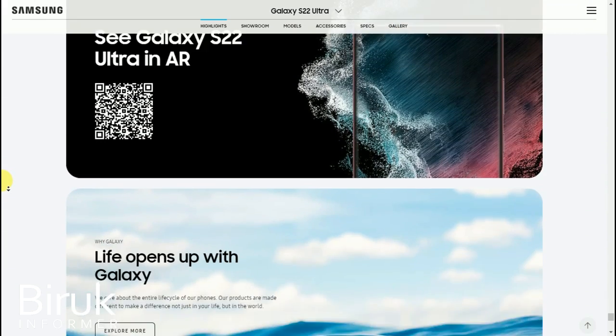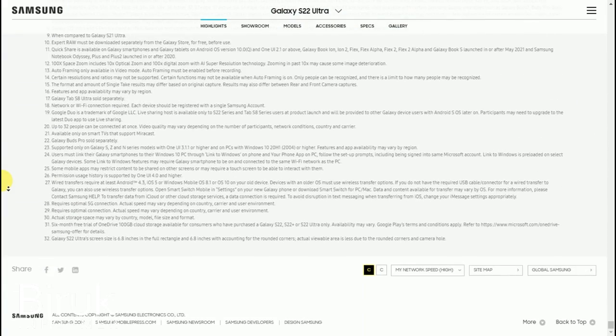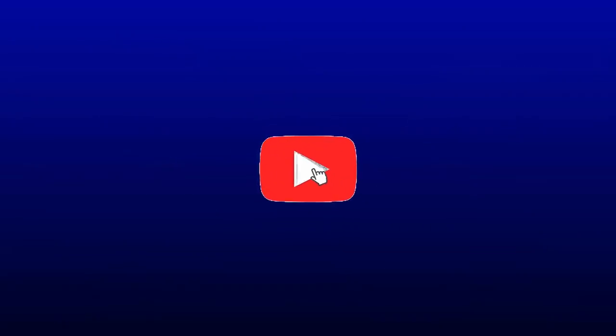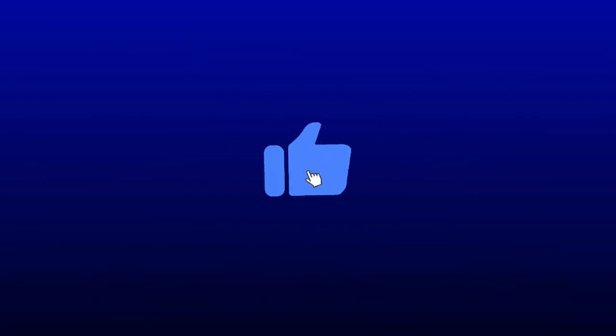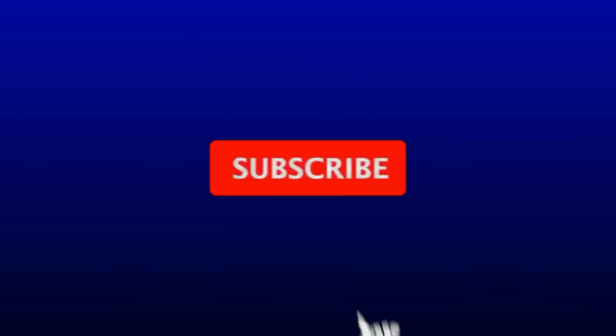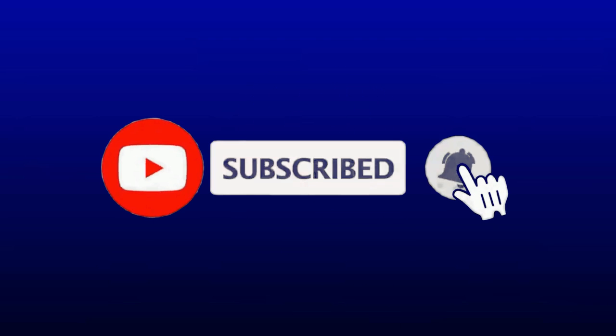Please comment below, reply, and mark your thoughts. Don't forget to subscribe, like, and share this video with others. This has been a review of the Samsung Galaxy S22 Ultra.